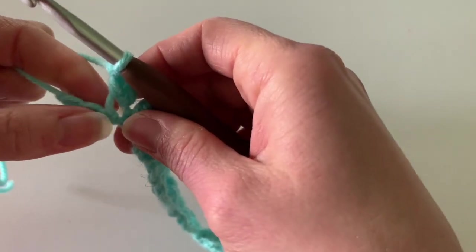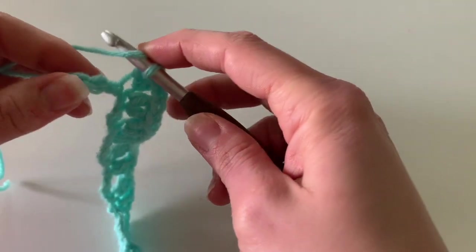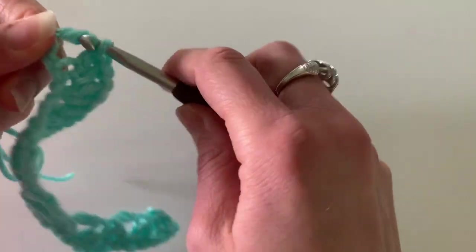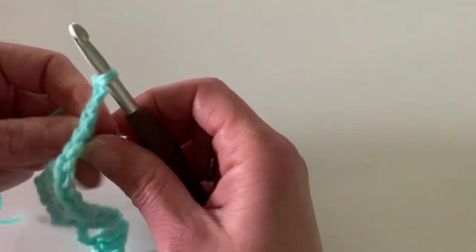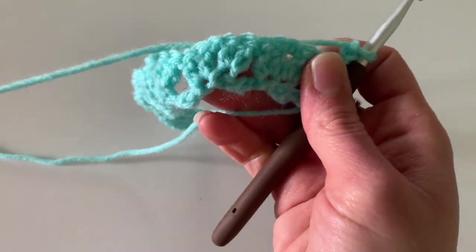As you see, I have 1, 2, 3 chains left. So what I'm going to do is go ahead and put 1 double crochet in that last chain. Then I'm going to chain 3 — 1, 2, 3 — and flip my work. And now we're going to start the stitch.